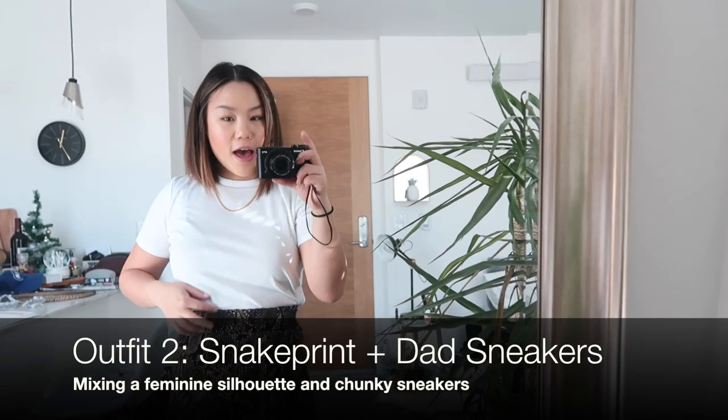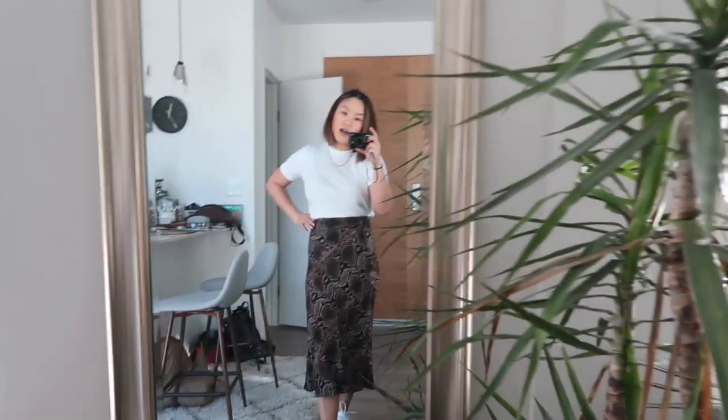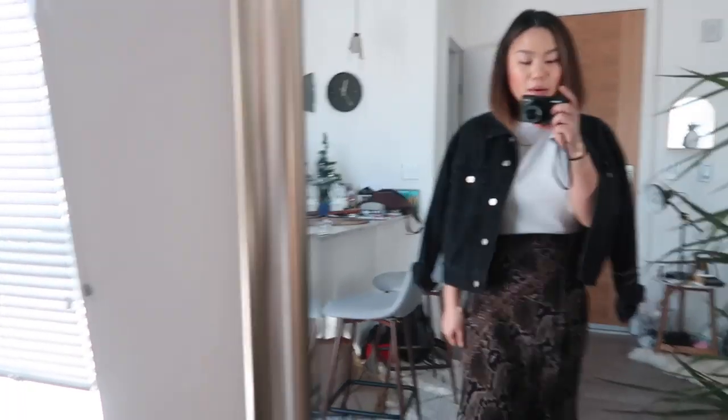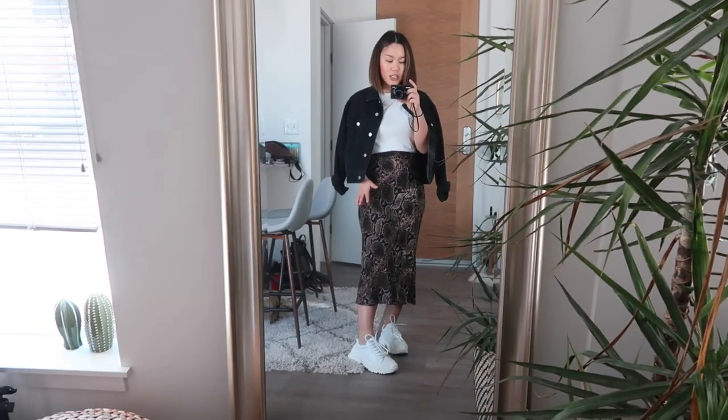For look number two it's a little bit more feminine. I'm wearing this white Topshop tee — one of my favorites — with a little gold Madewell chain for a fun touch, and my Zara snake print skirt. It's basically a t-shirt and a slippy skirt with the sneakers on, which I think is fun if you want to wear the dad sneakers but feel a little more feminine and airy. I also think it looks really cute with a black denim jacket draped over your shoulders — it's a nice way to finish the look. I really love the contrast of the chunky sneakers with the skirt.